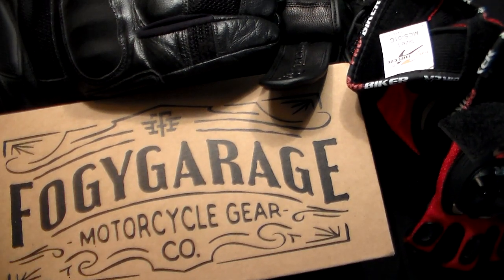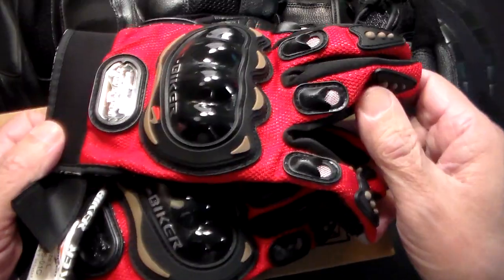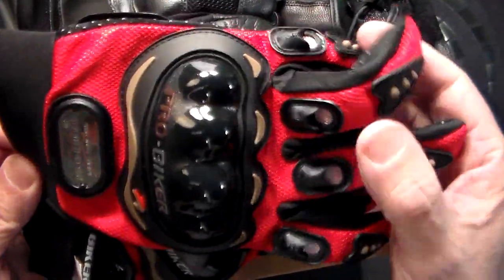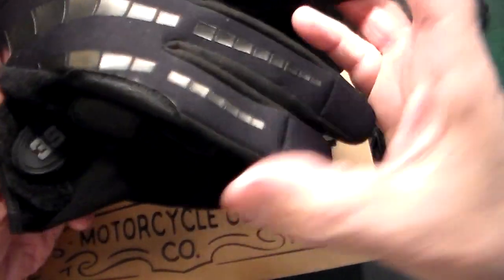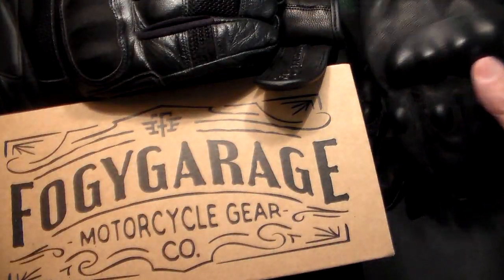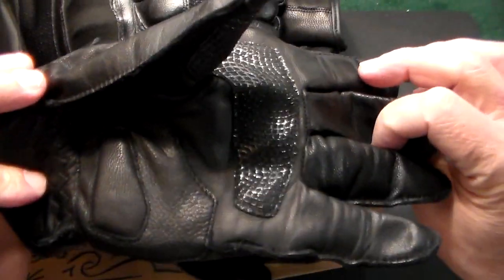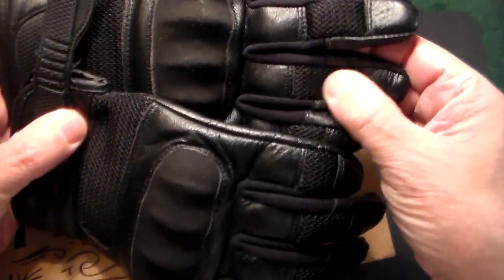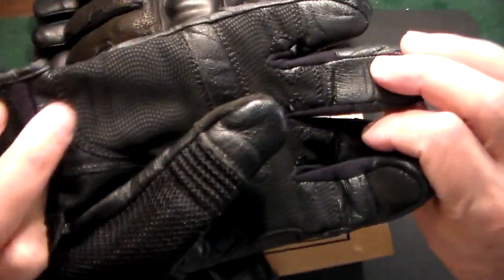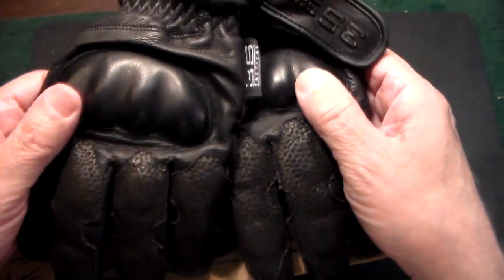I stumbled across this company Foggy Garage, and they are top of the line. Just to give you an idea, here are a couple of different pairs I got. This one is more of an off-road motorsports type glove. This pair is from 3S Tactical — a very lightweight motorcycle glove, very thin leather with knuckle protection but very thin. These are a bit better, also by 3S Tactical, with a little mesh in them, nice but with their limitations. Here's another heavier-duty pair, also great.